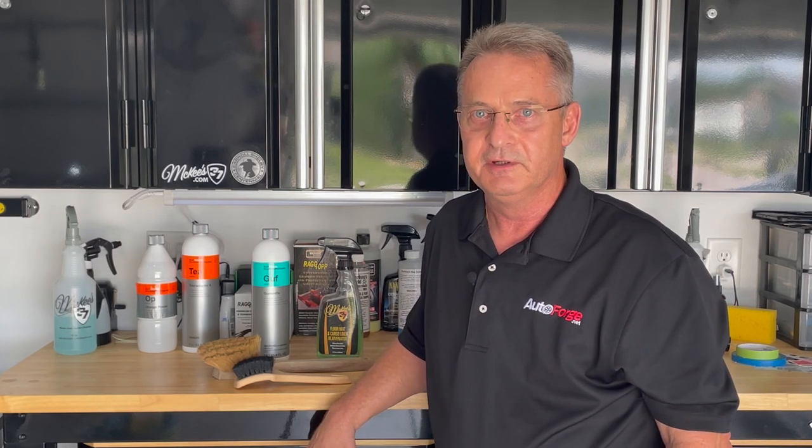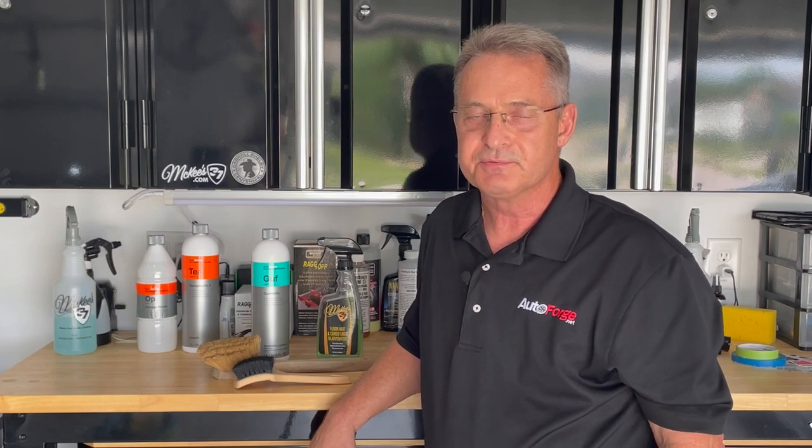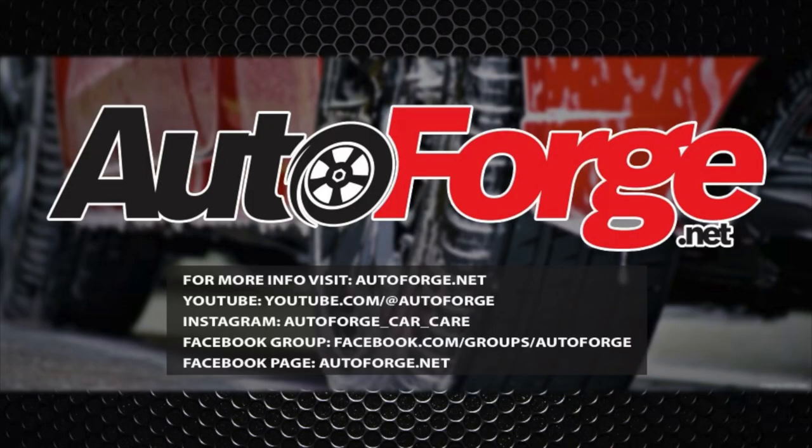I hope you found the video informative. If you did, please subscribe and hit that notification bell so you're notified whenever a new video comes out. This is Ron Atchison for AutoForge.net — thanks for watching.